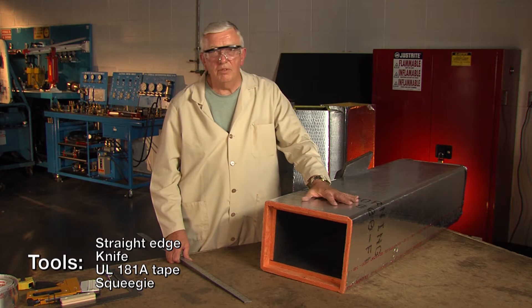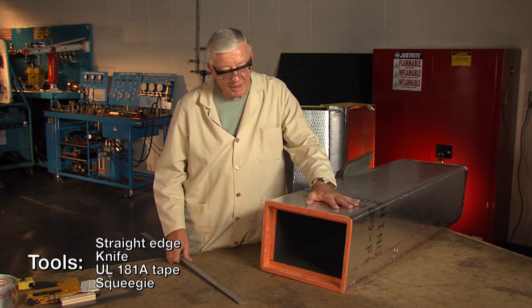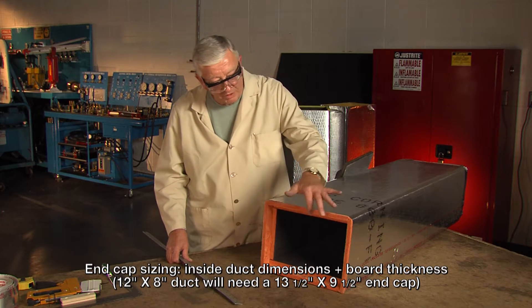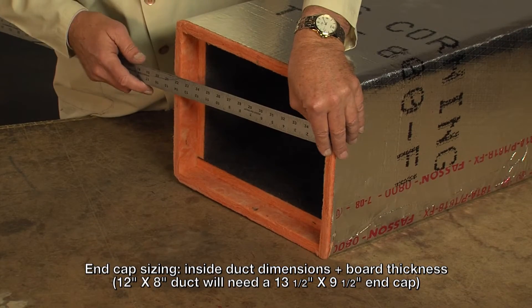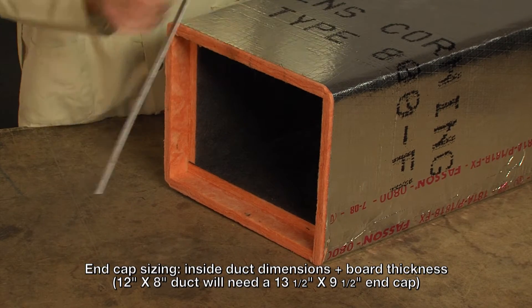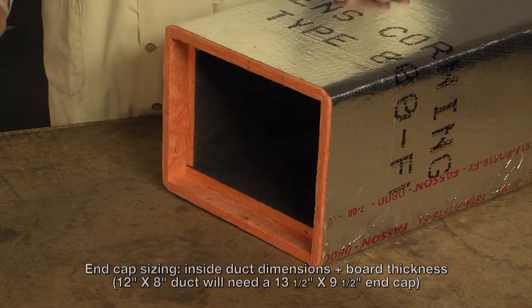After you finish hanging the duct and come to the end of the run, it's necessary to put an end cap in. This is a 12 by 8 duct. The end cap is going to be one board thickness longer in both dimensions than the inside duct dimensions. So this is going to be 13 and a half by nine and a half for our end cap.